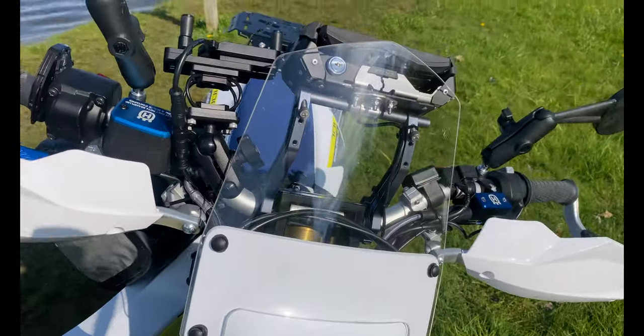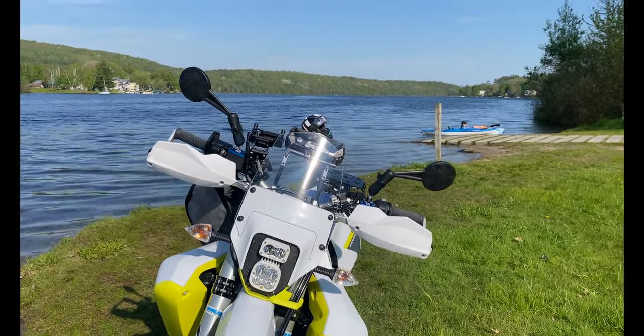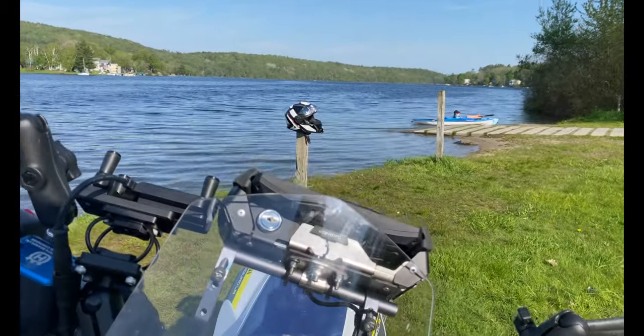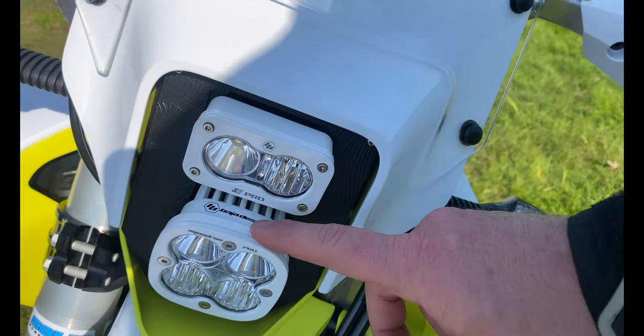You've got your Puig windscreen on the front — just a little bit of wind protection, but it also kind of protects components back here like the lock and the RMS bracket. You've got your epic Baja Designs S2 and Baja Squadron Pro kit, plug-and-play for moto — really nice.